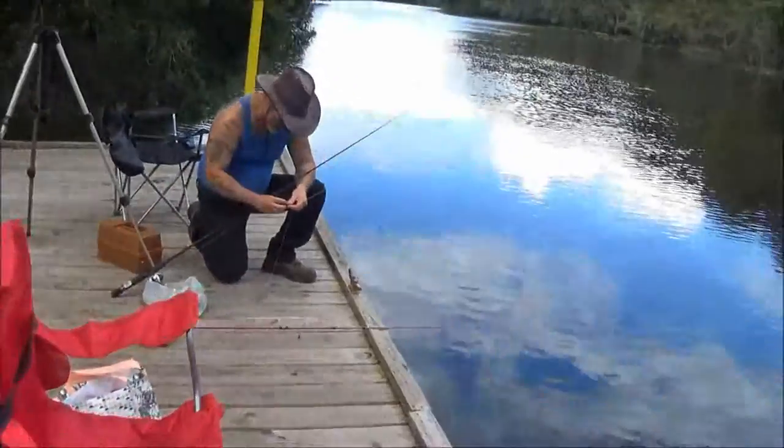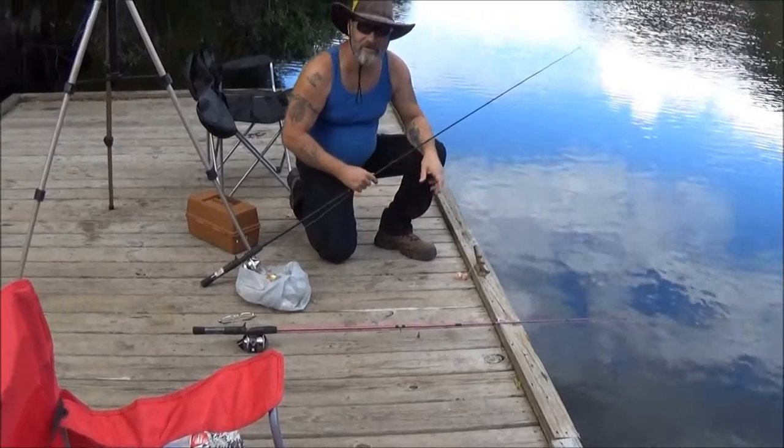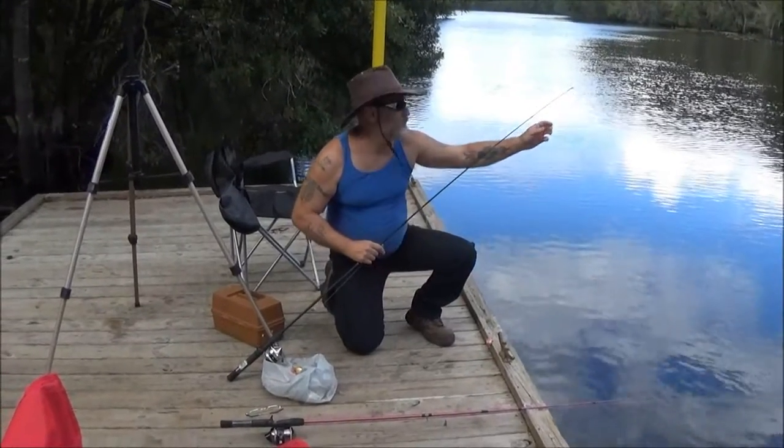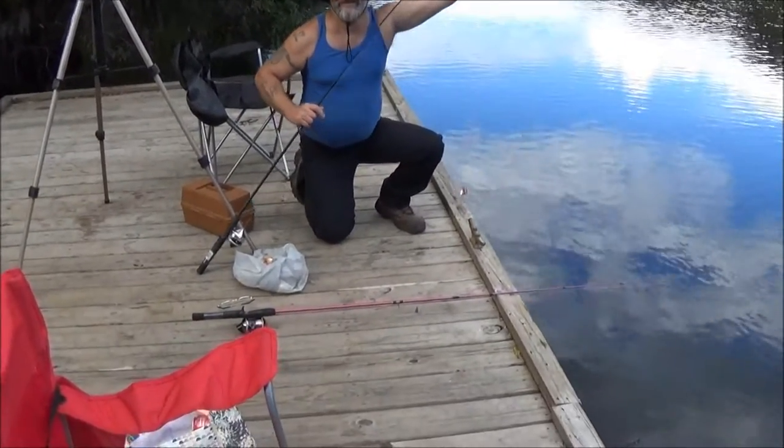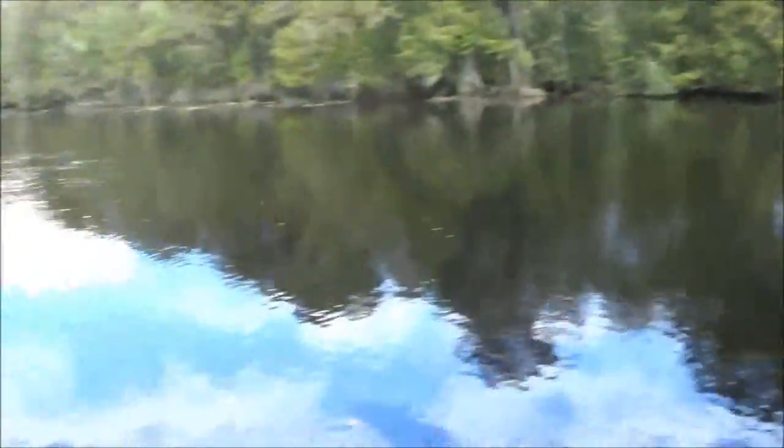Hey everyone, it's Monkey1000 and today we are going to fish with my new reel — I'm gonna kick his butt today! So we're out here, we're gonna test our new reels that we both got, just hanging out relaxing. Bear, what do you think? I think I'm gonna win!